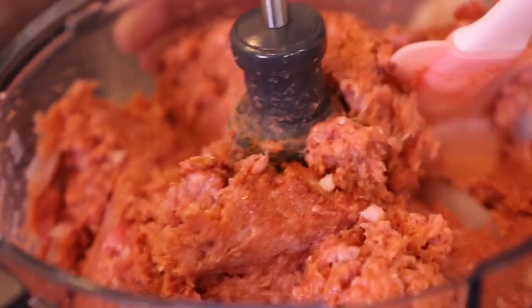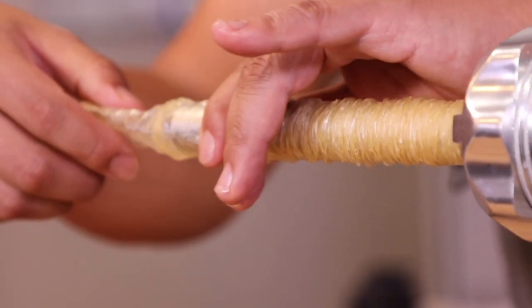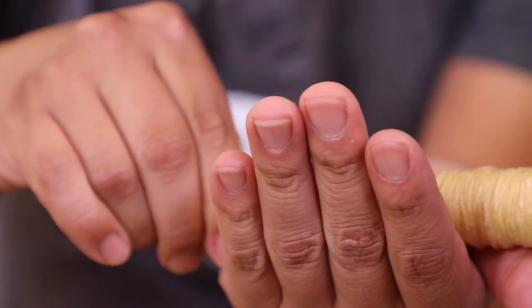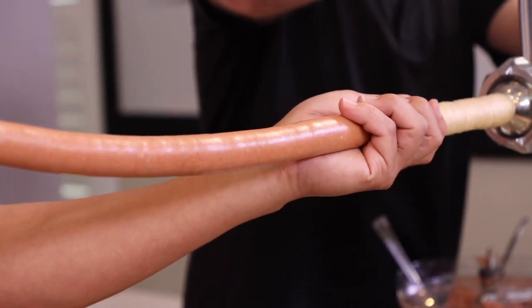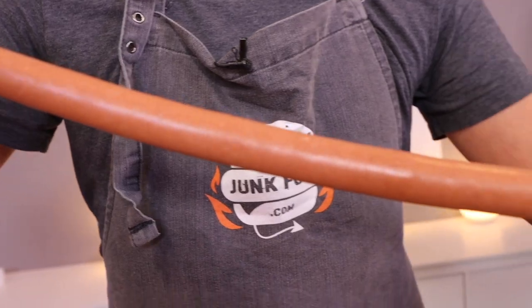Now for the hot dog attachment — we are feeding onto the intestinal casing ever so carefully because we do not want this to pop. As we feed in our hot dog goo, we have to cradle it ever so gently, giving it just enough — letting it slide out so it's a very gentle process.